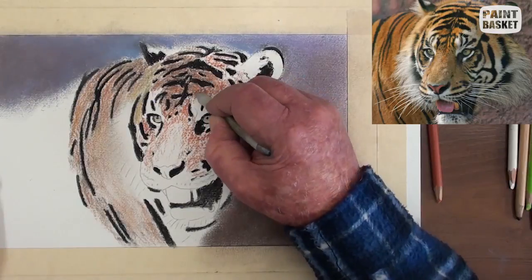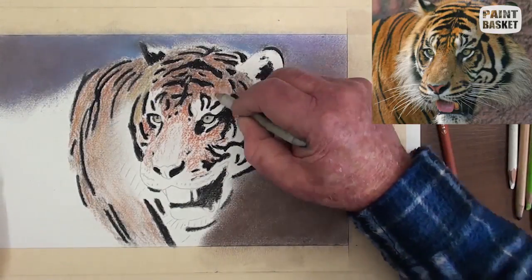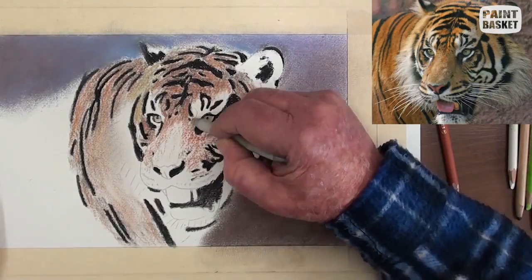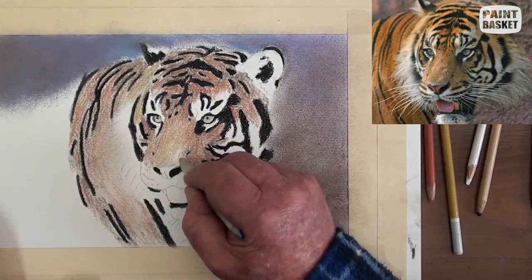Be careful not to pull in too much of the black pastel. Add some yellow ochre colour to the nose as well as up on the left-hand side of the face. Do some light blending on the nose.